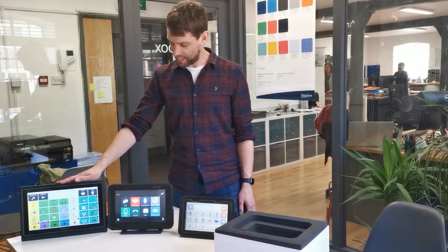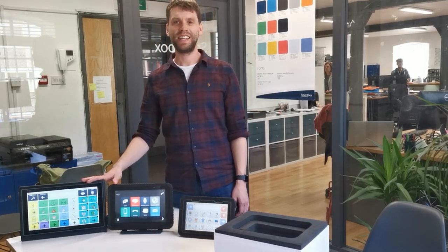So that's it — that's our latest range. Three devices all ready to go. Thank you.